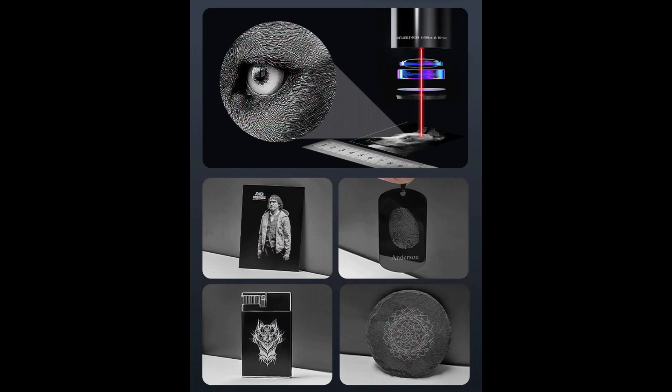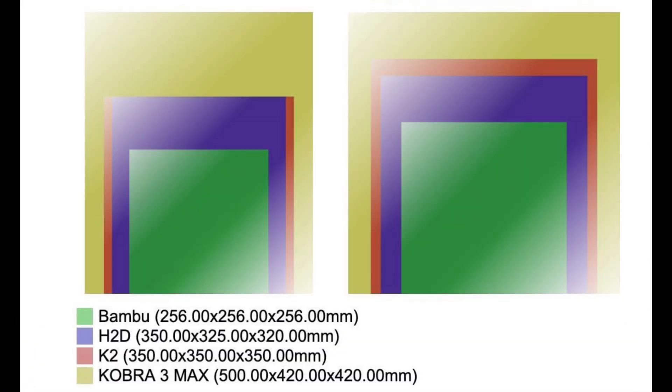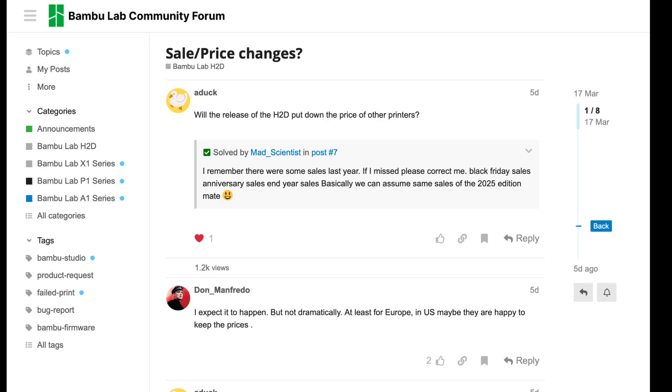With rumors swirling and competitors scrambling — interestingly, Snapmaker just rolled out massive discounts, up to 50% off their machines. Coincidence? Probably not. They know what's coming, and if Bamboo Lab's track record is any indicator, the H2D is about to raise the bar yet again.